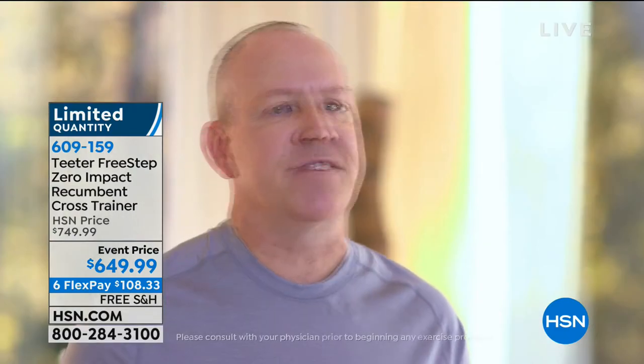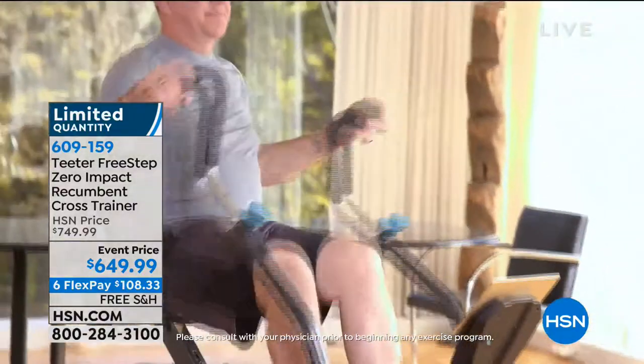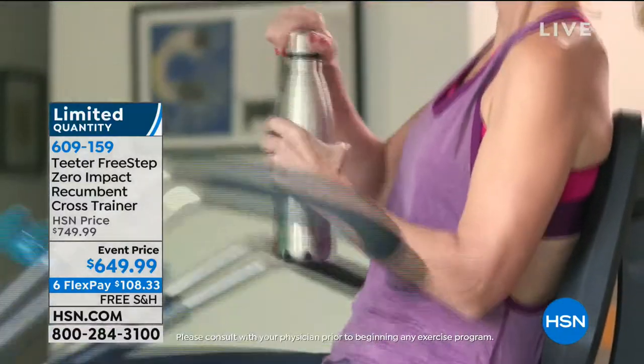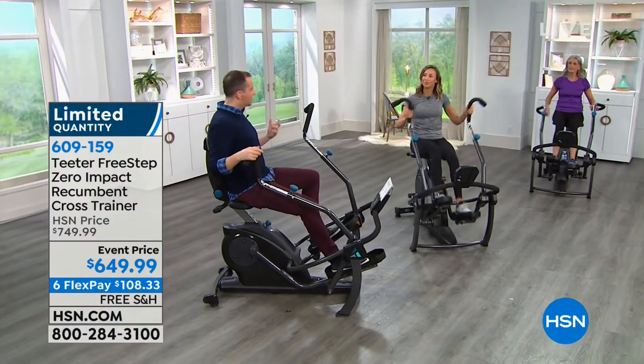Testimonials: 'It's easy on my knees and it's helping me transition into walking, moving around, and exercising - the Free Step has been a lifesaver.' 'Instead of sitting in my favorite chair, I'm sitting on the Free Step - I can watch TV while moving my legs and arms, and before I know it the show's over and I just got a great workout without even thinking about it.' 'I can still get a great workout without having to kill my knees and kill my body - I have found what I need right now in my life.'